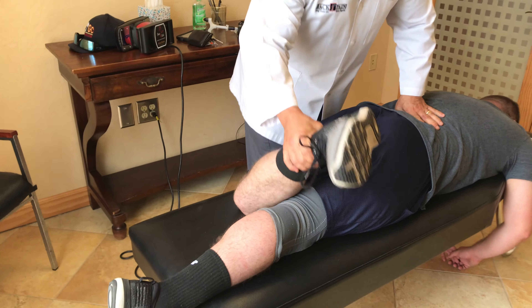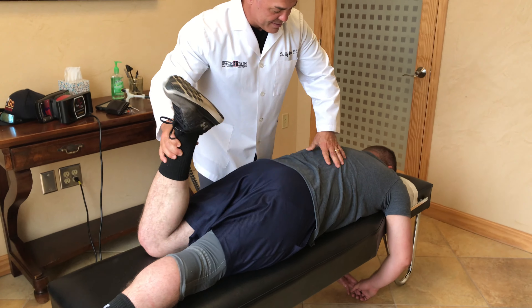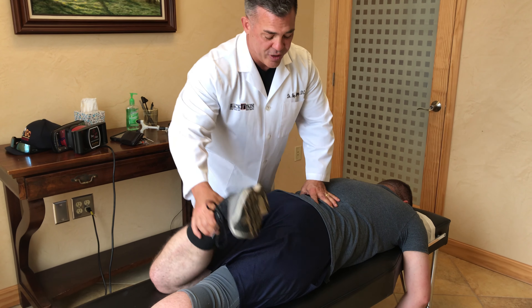I'm going to loosen his low back up a little bit with a little trigger point there for your myofascial release — again all trying to decompress the joints and allow for a normal range of motion.